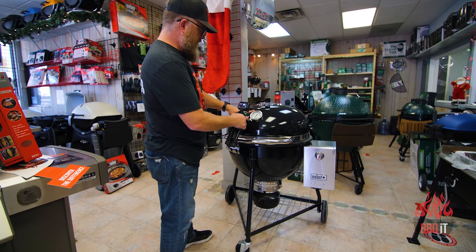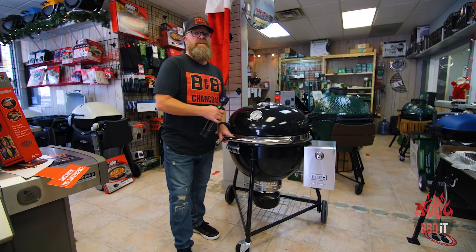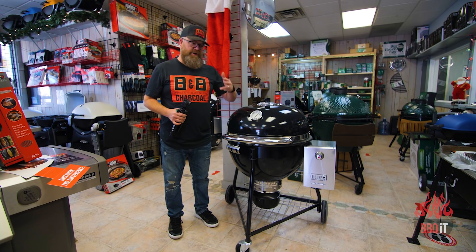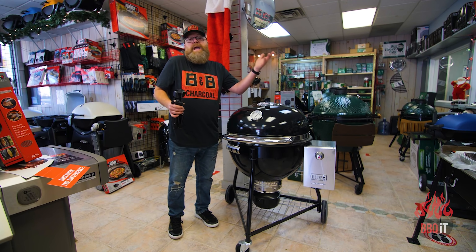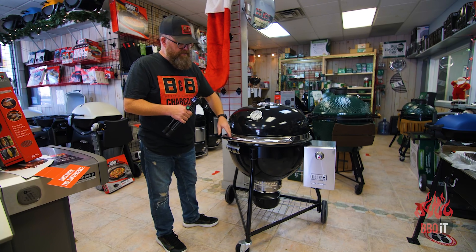Of course, you have your temperature gauge up here, and as you can see, it goes from 200 all the way to 600, because this is a smoking, grilling, searing, long cook, fast and hot, reheat, bake — anything you want, this thing can do it. It's the pinnacle.